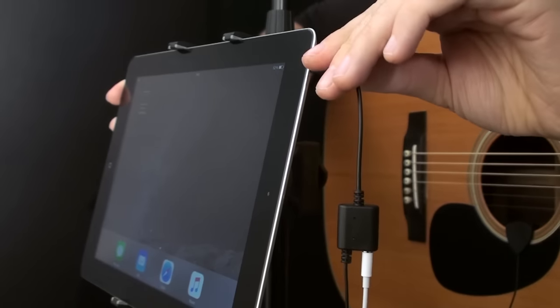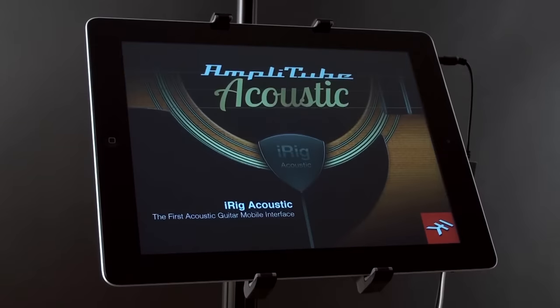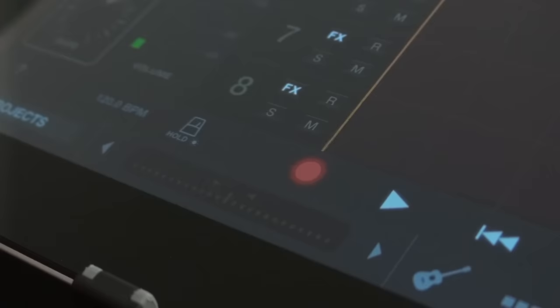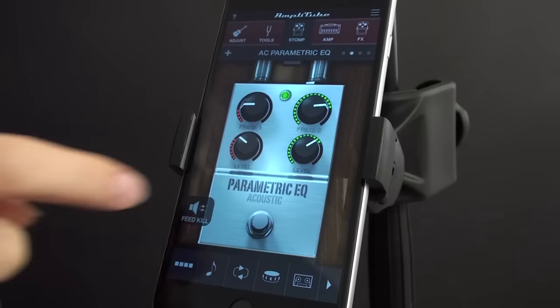Plug into your mobile device and launch Amplitube Acoustic, the first app designed specifically for acoustic guitar players, and you'll be playing and recording with unbelievably full acoustic sound and effects.